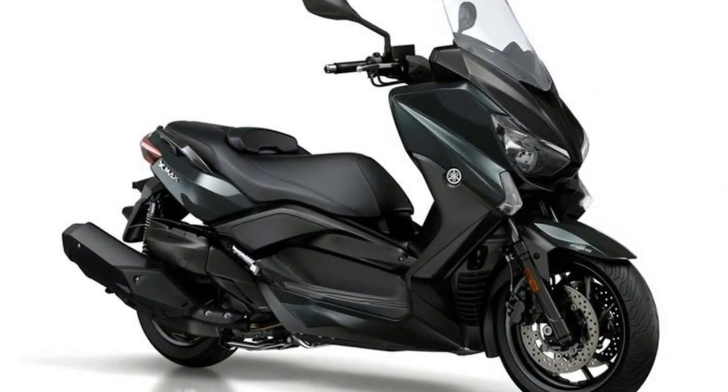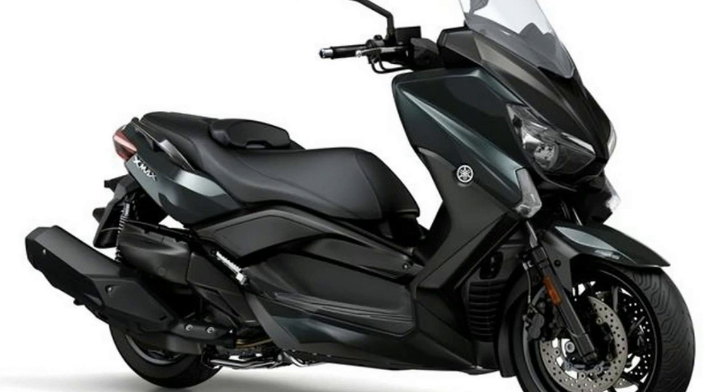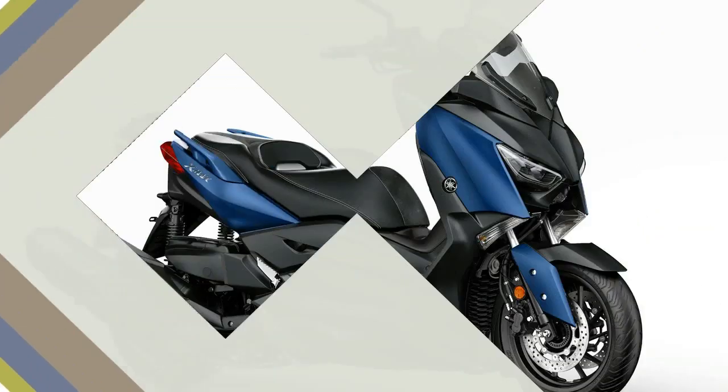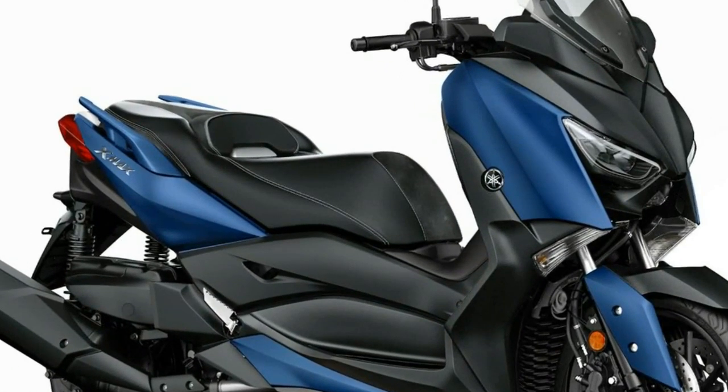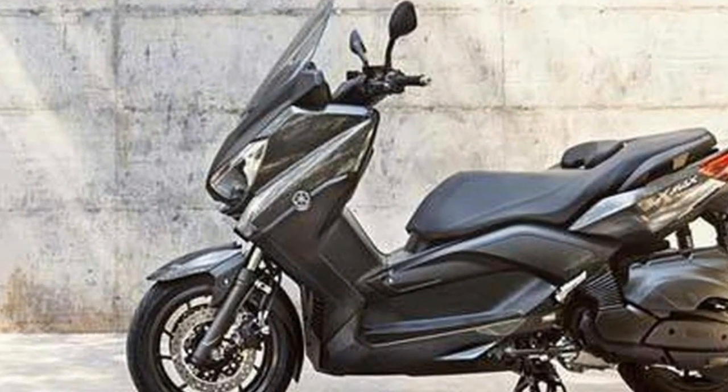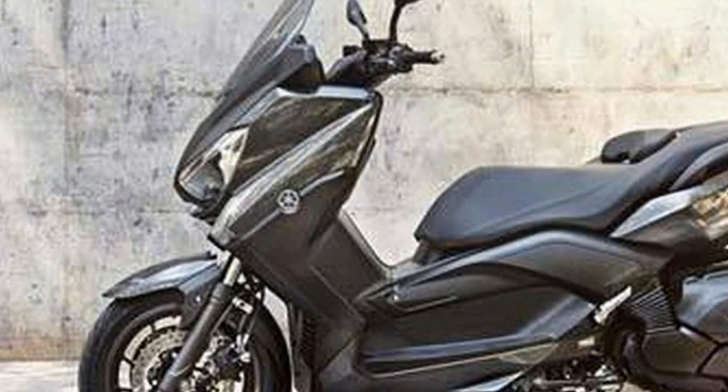In addition to the new bodywork, the X-Max 400 now gets powerful twin LED headlights and daytime running lights to ensure that it is more visible during the day and its rider can see farther at night. LED lighting also features in the tail light, helping to increase visibility in traffic.